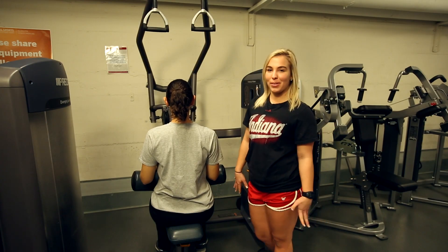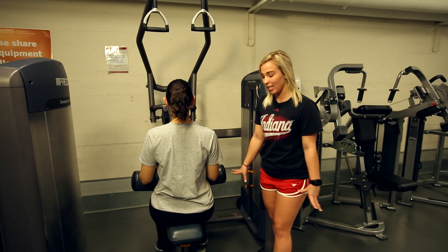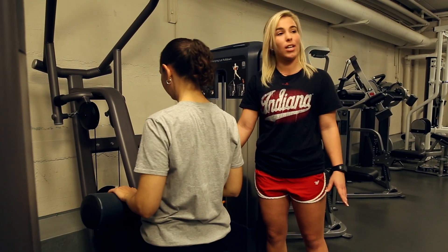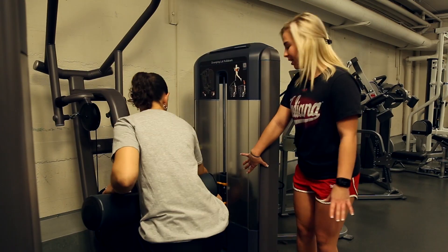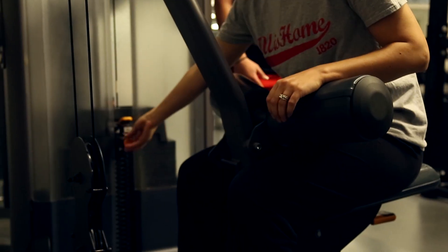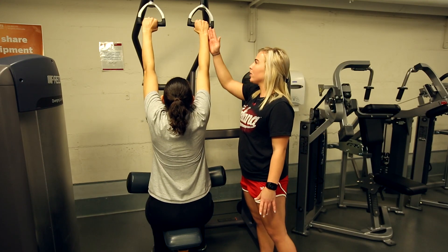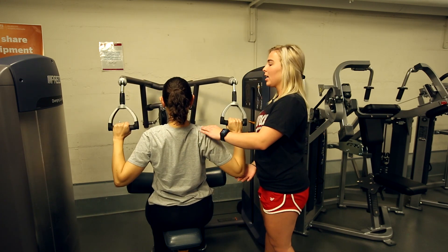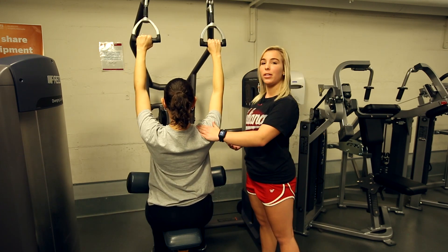This is the traditional lat pull-down machine. We want to make sure everything is set up right: her knees are at 90 degrees, the pads are touching the top of her thighs, and the weight is set to where she's comfortable. She's going to reach and grab the handles, making sure her wrists stay neutral. She's going to pull down, exhaling all the way down, inhaling all the way up, and keeping her shoulders down.